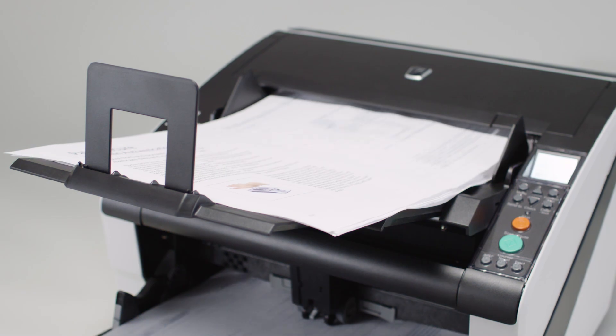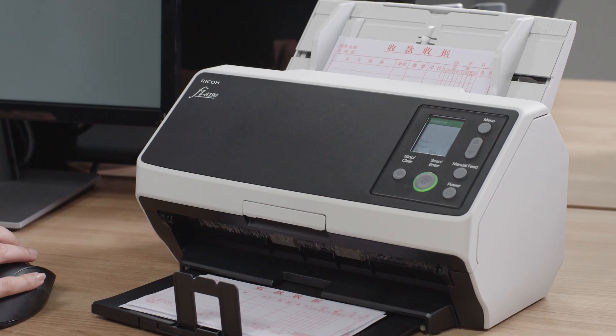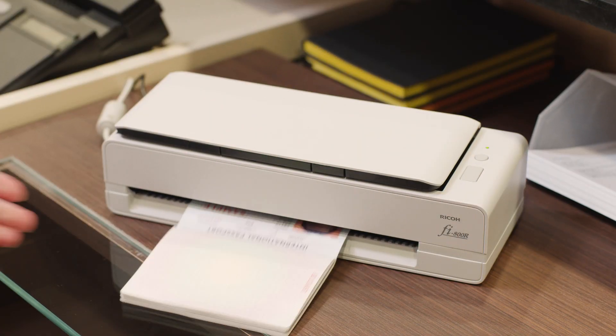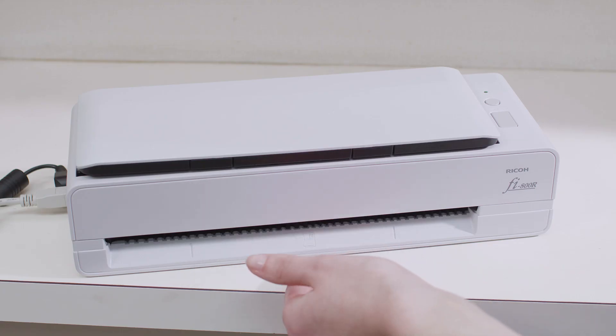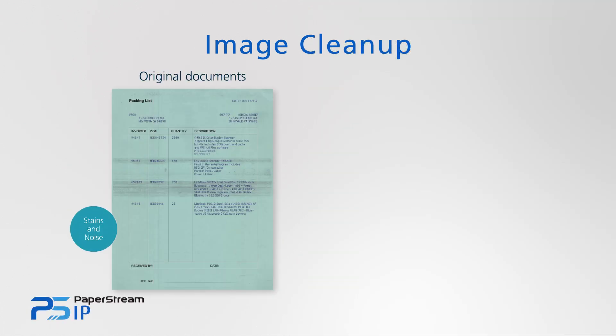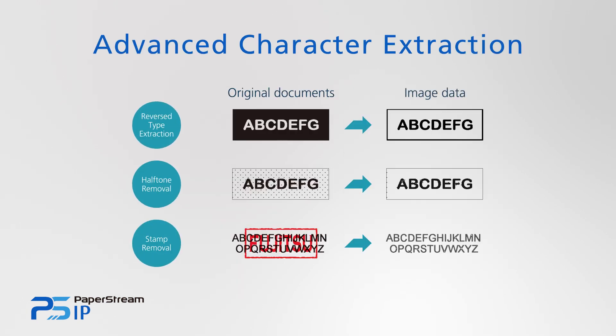With FI series, high-speed scanning of A3 size documents, thin paper documents like delivery notes and passports or plastic cards, normally difficult to scan, are now possible. Advanced image processing features for professional use automatically produce high-quality image data suitable for OCR and archiving applications.